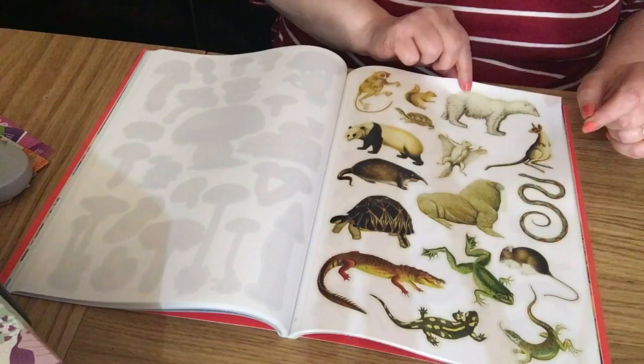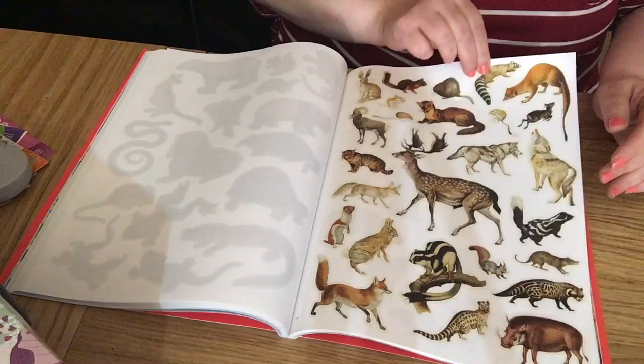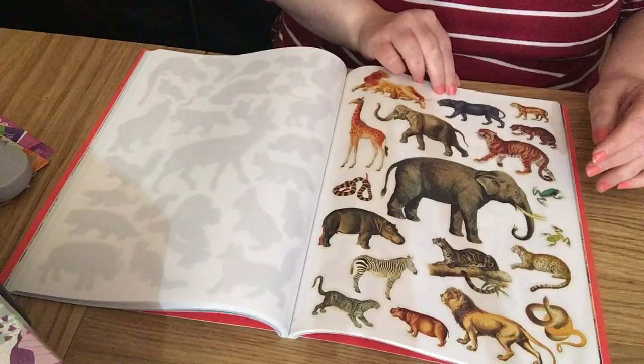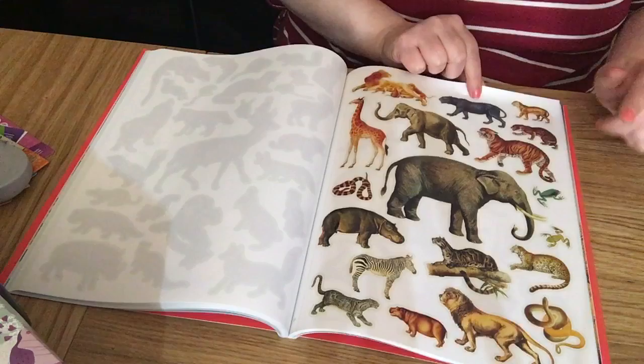All different animals — there's a lovely stag and a lovely fox. They'd be good in autumn projects. We've got wild animals, big cats, and a little tiny blue frog — cute! Snakes and things.